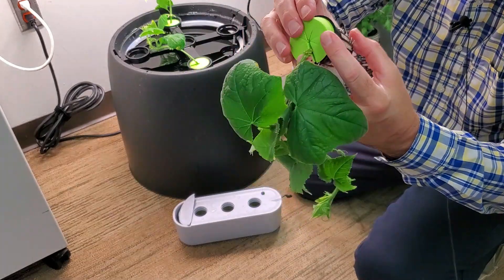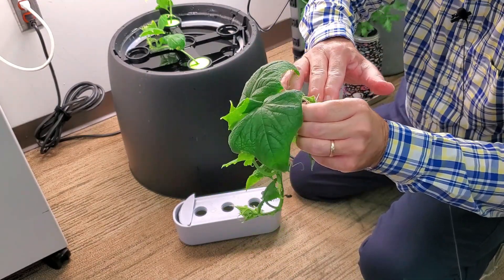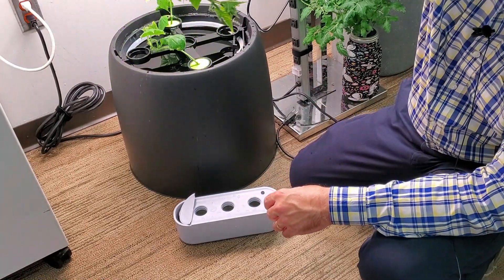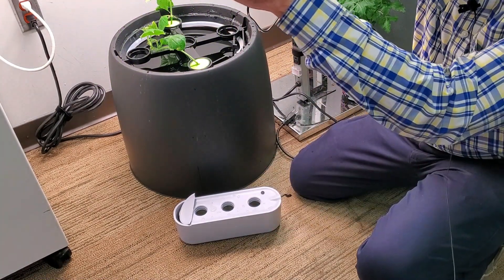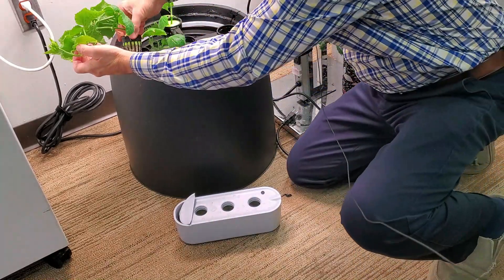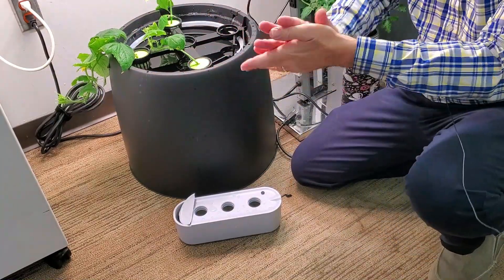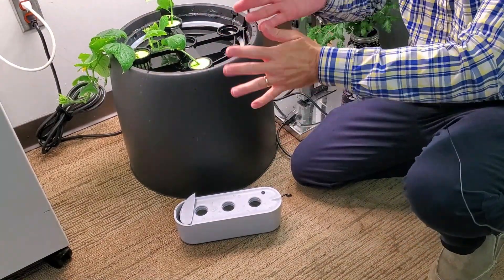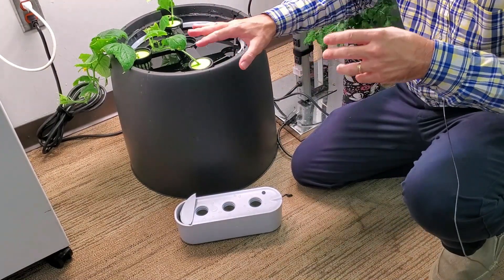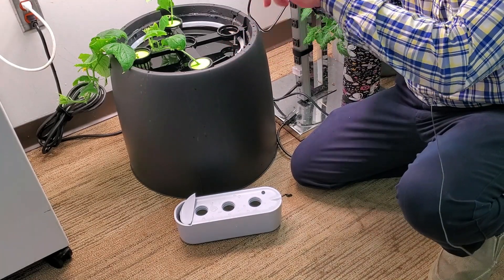We're going to stick the neoprene sponge down in there. And good gracious, that is a massive clone vine — it's got blossoms on it and little baby cucumbers already. So we'll just kind of hang this one over the side right down into that unit. I'm going to get the grow plates and start assembling the rest of this so it's all ready to go.